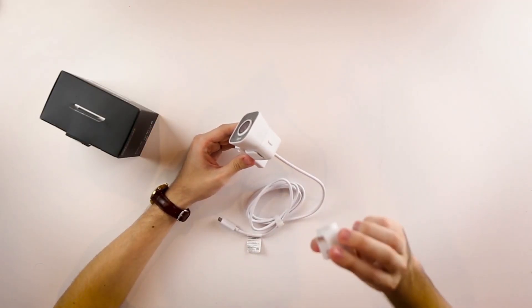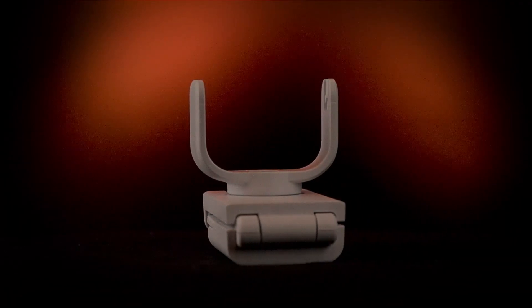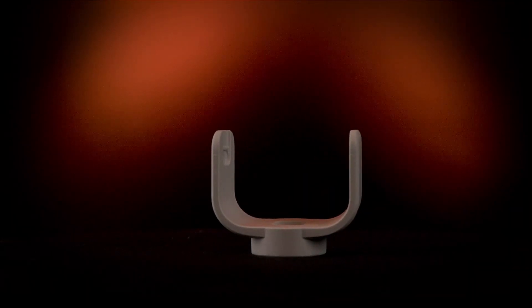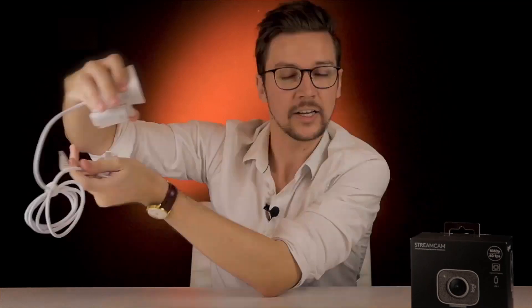Inside the box you have two different mounts. The first is a mount you're probably already used to, which is something that can just clip right onto the top of your monitor. The second mount is something that can screw onto a tripod, so if you have a mini tripod on your desk or a bigger one off to the side, you can really angle this exactly where you want it and not just be limited to where you have your monitors.